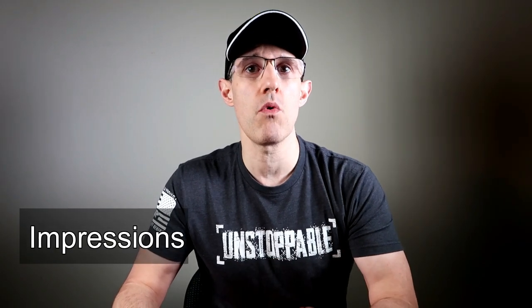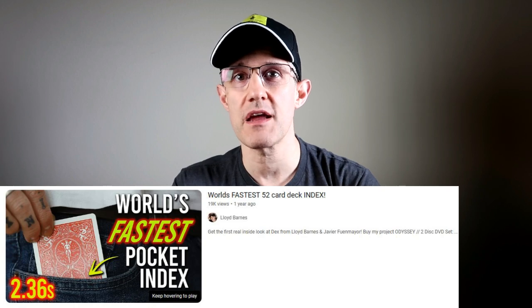This item was way overhyped by its creator Lloyd Barnes last year. He was overhyping this as the world's fastest pocket index. In his own words: 'This is the one you've been asking about — me and Javier have been working on the world's fastest and slimmest full playing card index, and it even hides in your front pants pocket. I finally got the final prototype.' He also called it the GOAT — the greatest of all time index.